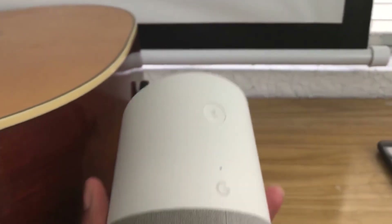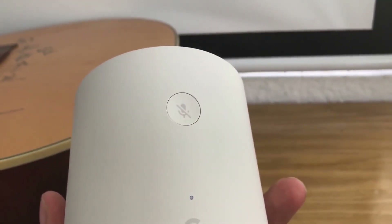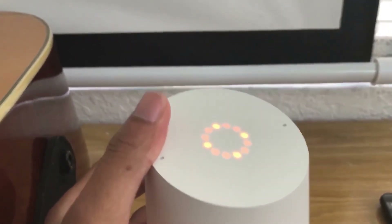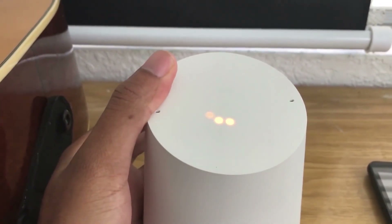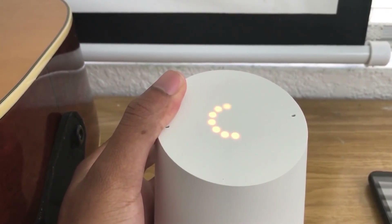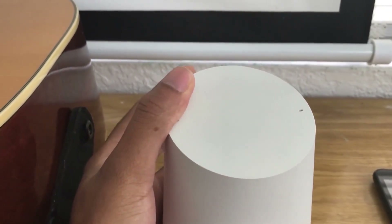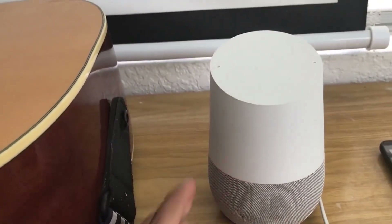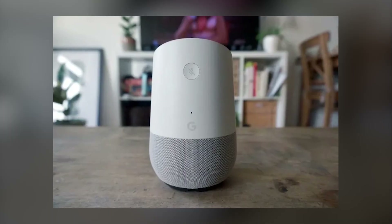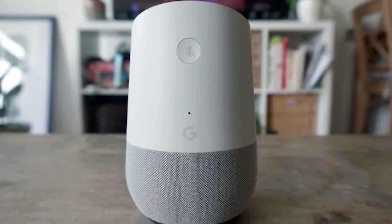To reset your Google Home to factory settings, find the microphone button on the back of the device. Press and hold it until the light ring turns orange. You'll hear a message saying the device is about to reset. If you want to cancel, just let go of the button. Otherwise, keep holding it until the reset process begins. Once it's done, your Google Home will return to its original setup mode and you can set it up again from scratch.